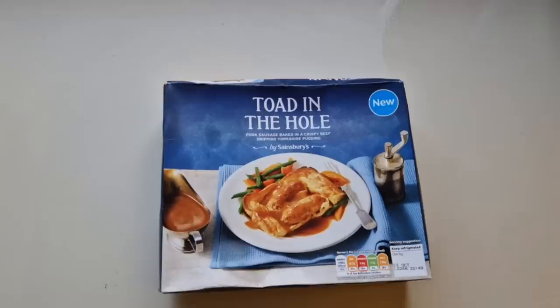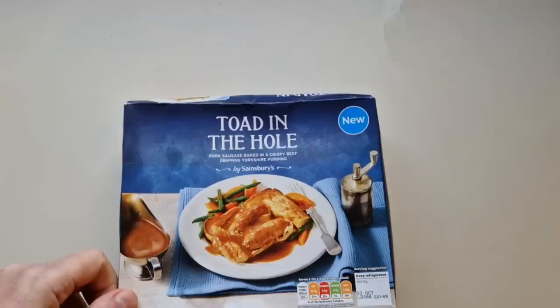Well, how are we doing out there? I hope you're all spot on and thanks for watching the video. I've been shopping, I've been to Sainsbury's - come and have a look at what I've got.